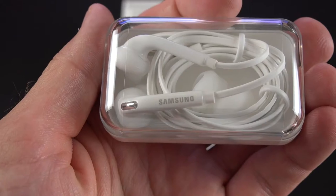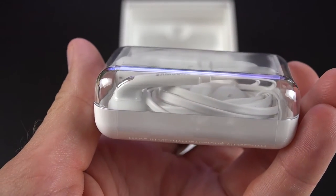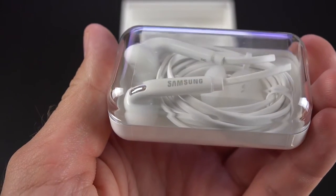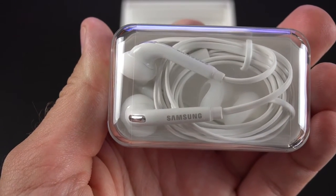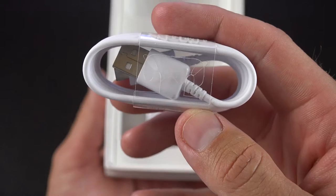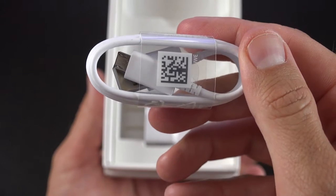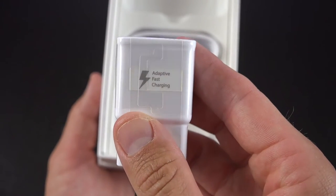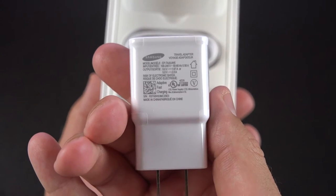Up top we'll find a set of headphones — Samsung's new in-ear style headphones that look a lot like Apple's EarPods. They come in a nice hard shell carrying case, which we haven't seen before, and include replacement ear tips for adjusting the size, plus an inline remote control and microphone. We also get a micro USB 2.0 cable for charging and syncing, along with the adaptive fast charger, which will quickly charge the battery from zero to full in less than two hours.